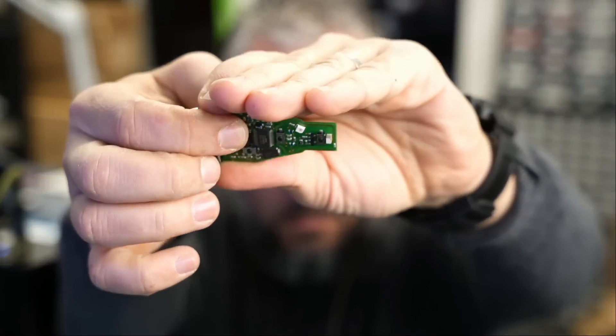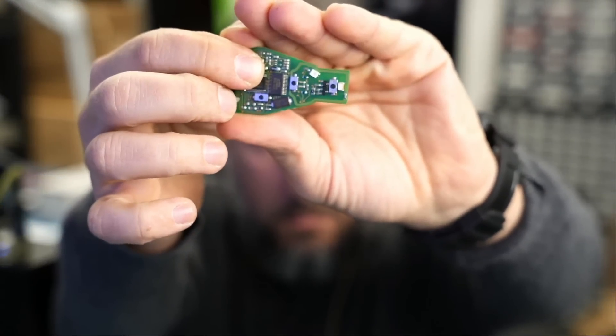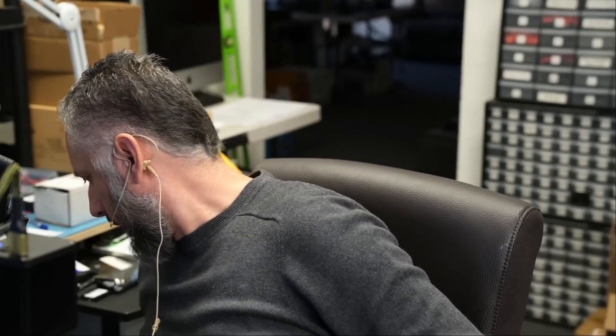Are we going to get a light when I press on the lock button, the unlock button, the trunk button, and the panic button? Yes, we do have a light. Maybe we can see the light more clearly when we have the motherboard inside the housing. We're going to use a FOB tester to make sure we are getting a signal.